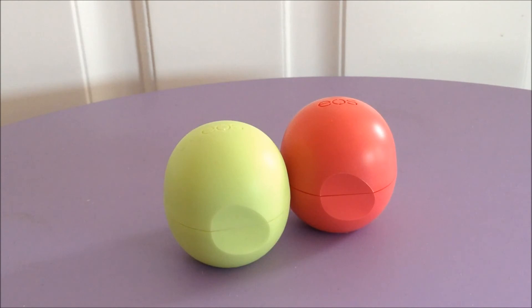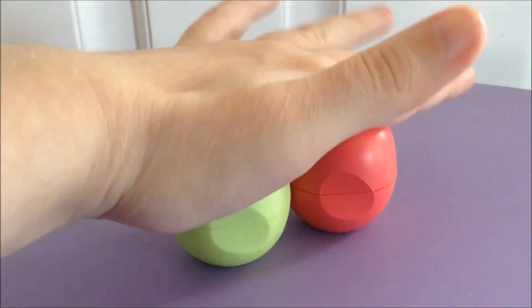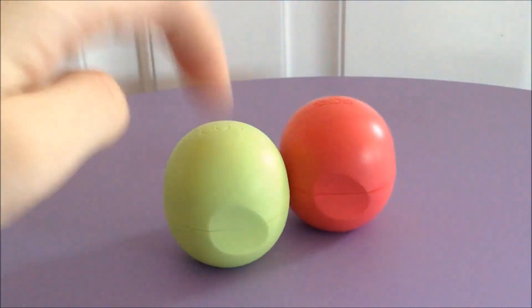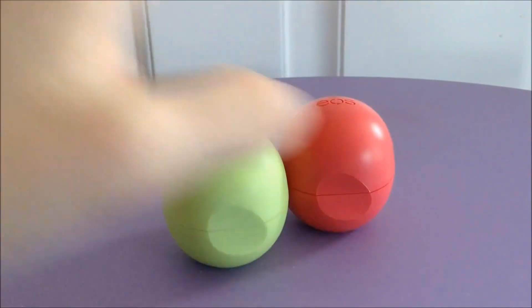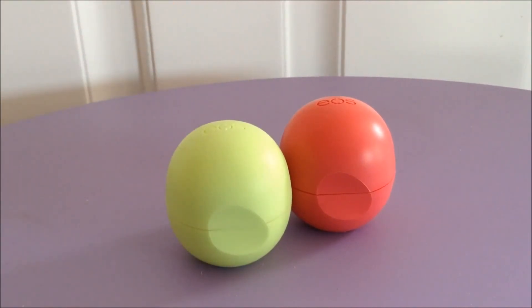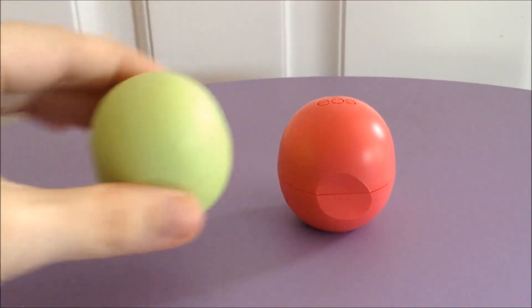There are only some very, very minor differences, so I will talk about them. The most notable, looking at it, is the color. If you put them together, it could make a cute Christmas present because it is red and green, but this one is shinier than this matte finish. That's about the most notable difference with the packaging.